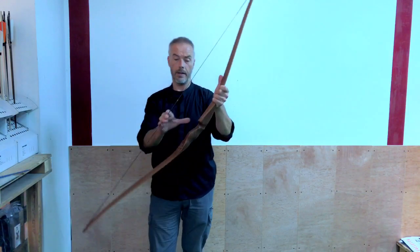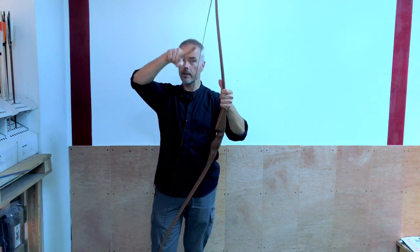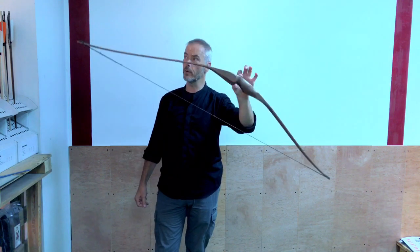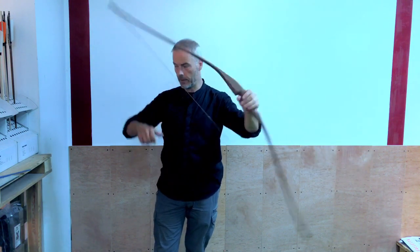When the brace height is too short, you need to twist the string. The string becomes shorter and the brace height becomes bigger. This applies to modern recurves, longbows, and all those kinds of bows.